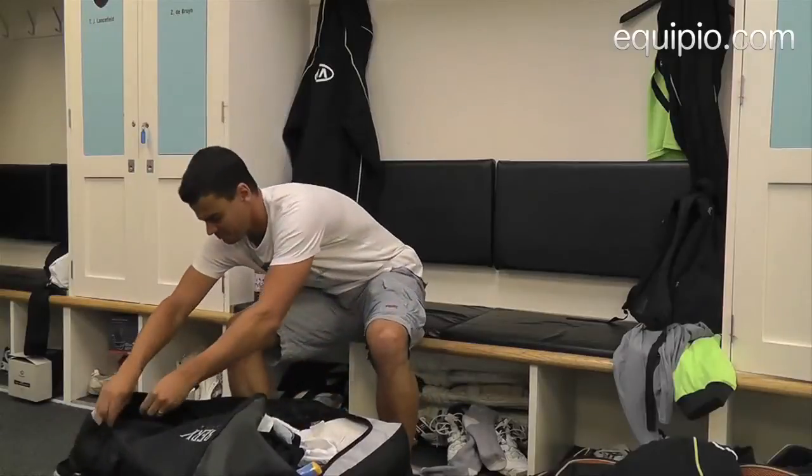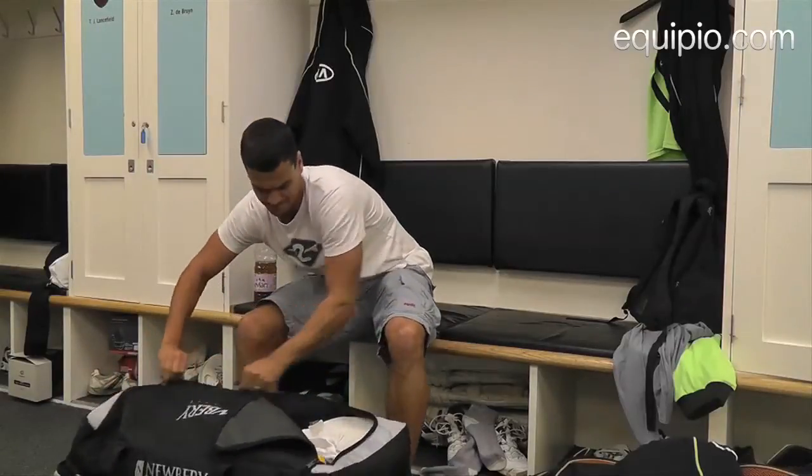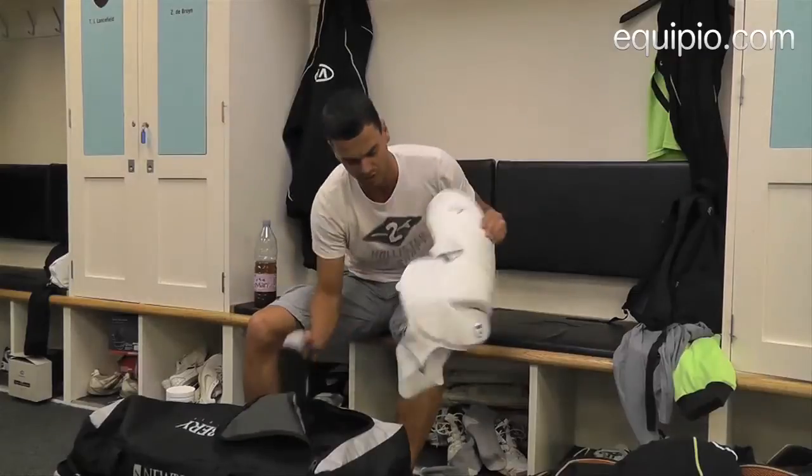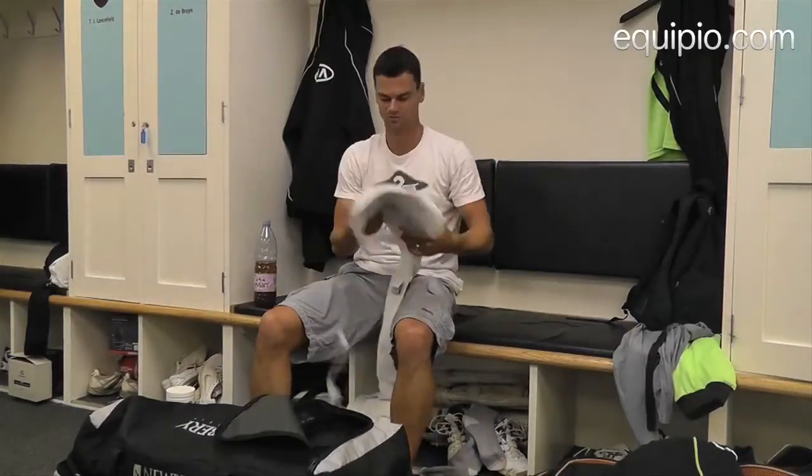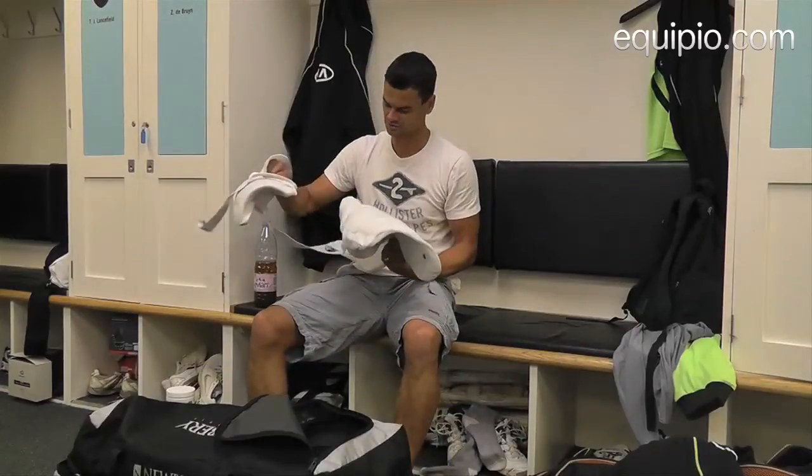That's the top done. I've got my thigh pad in here — all-in-one Oboe Aero 5 thigh pad, which is quite comfortable and protects everything it needs to protect.